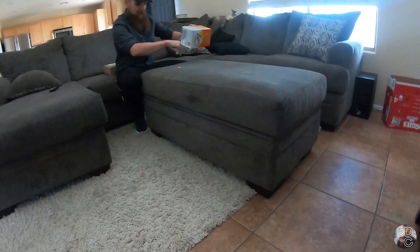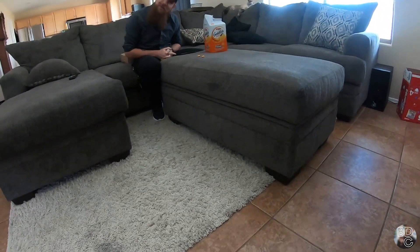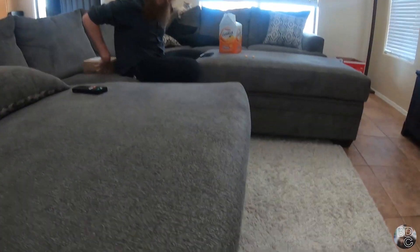All right, what's up YouTube? Welcome to Bad Dad Crafting. In case you can't tell, we're doing things a little bit different this time. We decided we liked using the Gideon cam, as it were, so we're going to do the whole video that way.